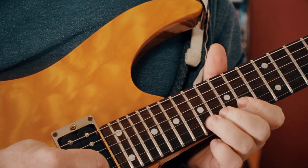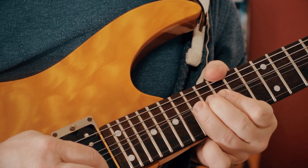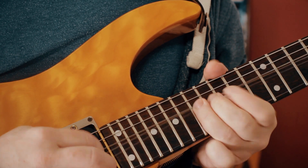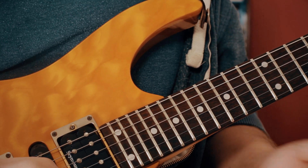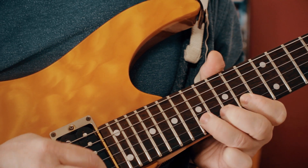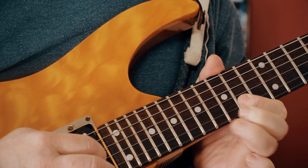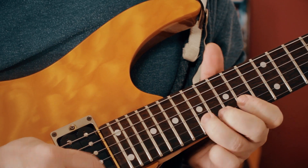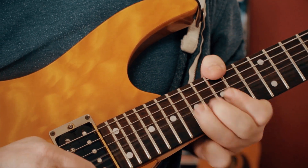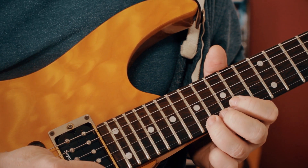We bend from an E to an F sharp and then release and bend again. That repeats - there are a lot of little repeated phrases in this solo. Once we've done that repeated phrase, we bend up to a B from the A.